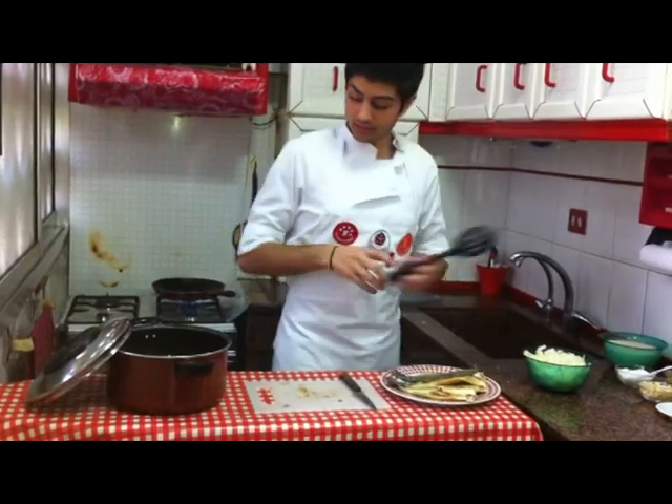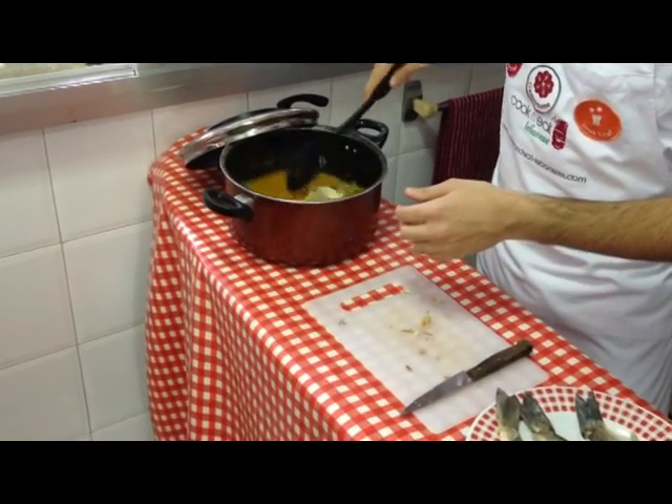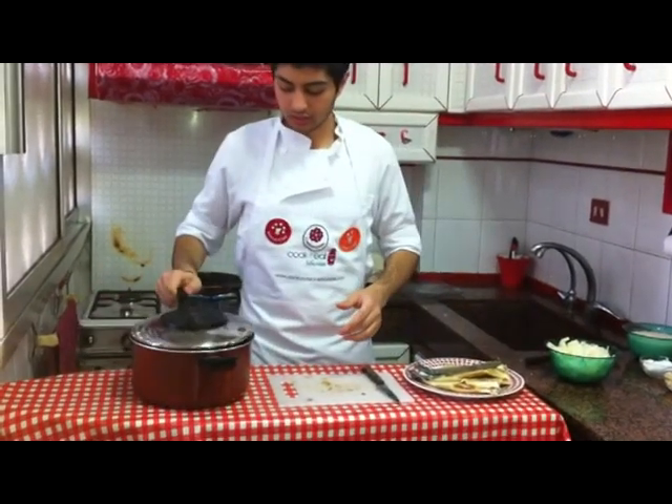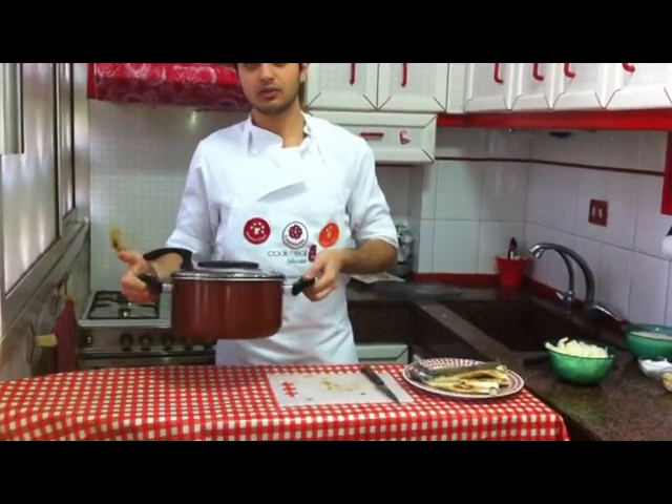We stir it a little bit and we put it on heat for about 30 minutes.